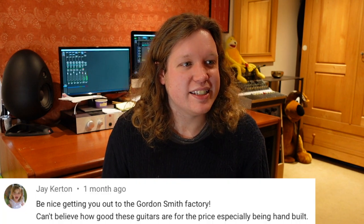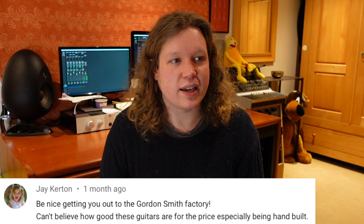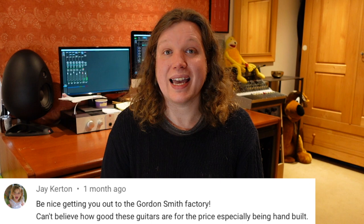The first question is from Jay Curtin: 'Be nice getting you out to the Gordon Smith factory — can't believe how good these guitars are for the price, especially being hand built.' Yeah, I've never played a Gordon Smith guitar. They come up for sale pretty often on eBay and Reverb when I'm searching for used left-handed guitars. You can almost guarantee there's going to be a Gordon Smith in there. They're made in the UK and always seem to be pretty good prices for what seem to be semi-custom instruments. In 2021 I'd love to go out and meet some manufacturers and look around factories, so once the coronavirus thing settles down a wee bit, add Gordon Smith to that list.